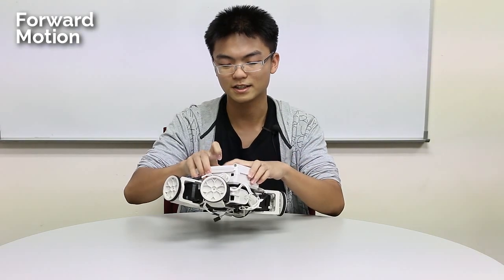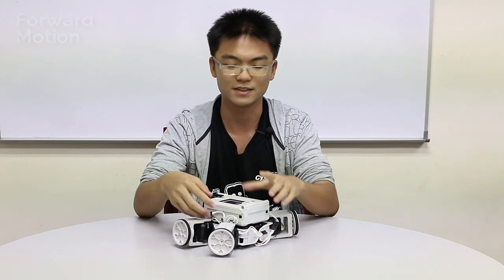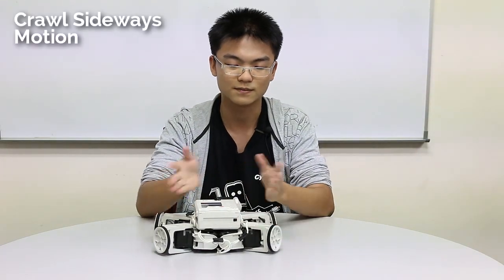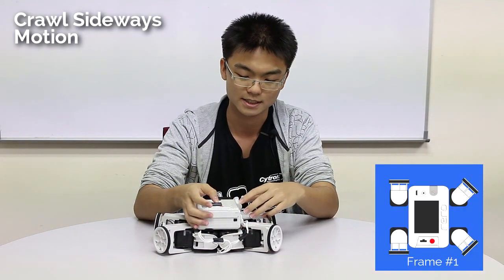So it's actually a rather quirky, very unique and particular way of moving. Something this robot can also do is strafe — that is, move from left to right without turning. So now I'll show you the strafe movement.